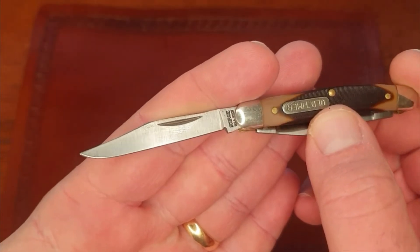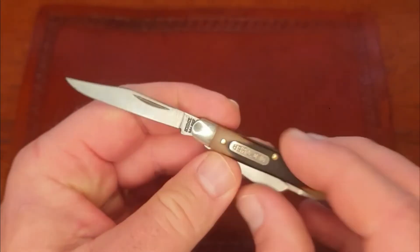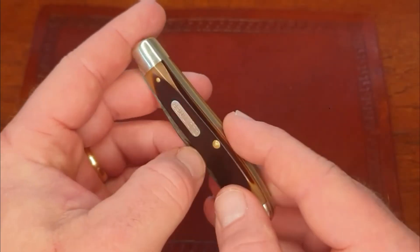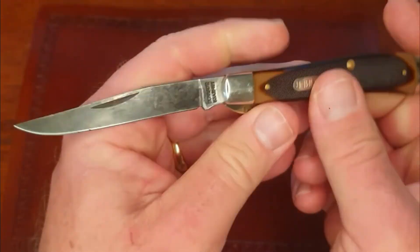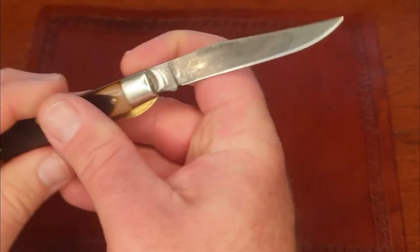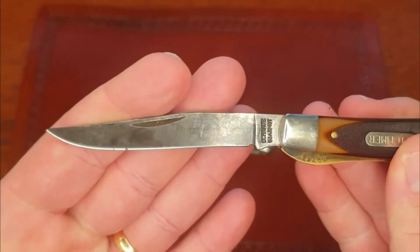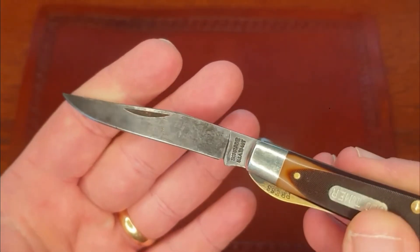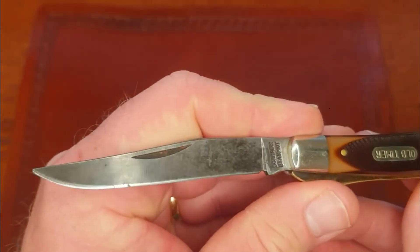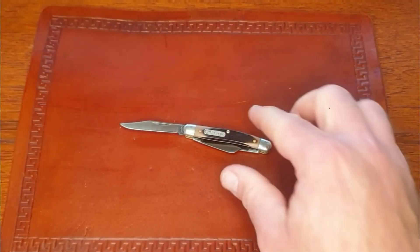We have our main clip point blade, 1095 carbon, and something about the 1095 that Schrade used - it just gets screaming dark. Here's my 34 OT, my Gunstock Trapper - check out that patina, it just gets black. I've used this one a lot. I really like how the edge holds, really like how easy it is to maintain. I sharpened it up one time and then I've just been stropping it ever since, and it stays nice and sharp.